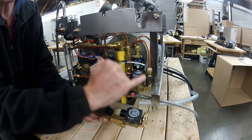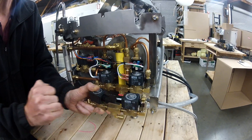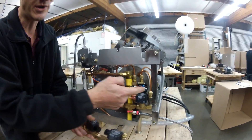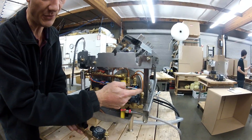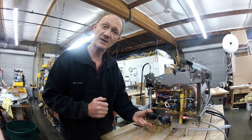In the older style machines, a brass threaded jet screwed into this fitting — this one right here, same as this one right here. In the newer style we are going to have a stainless steel threaded jet that goes into the copper tube. It will be easier for service and maintenance.